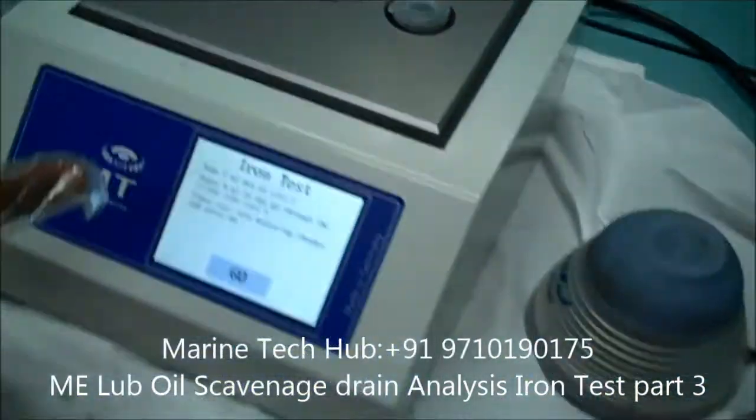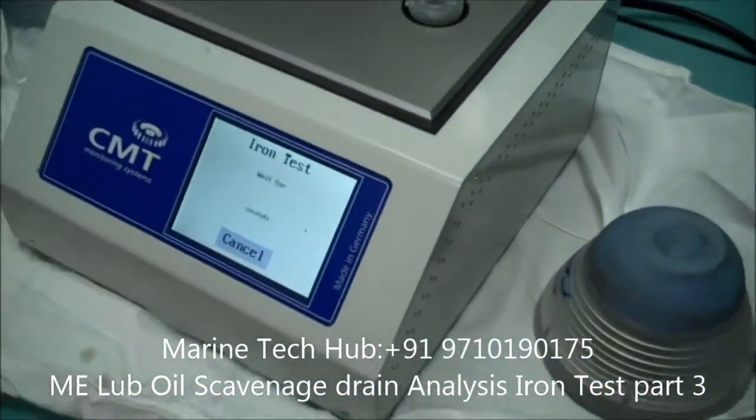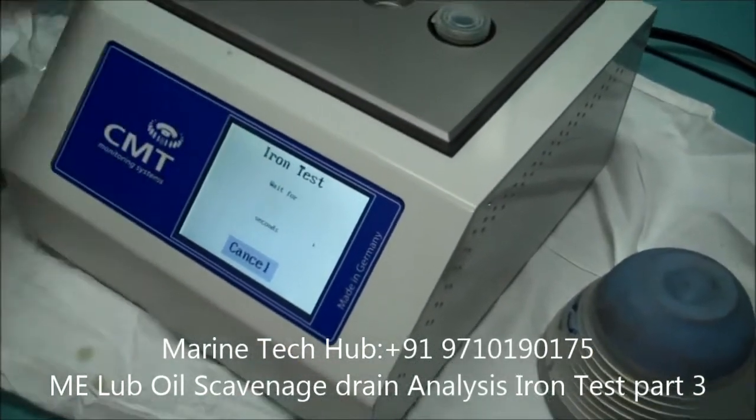Now I am keeping this prepared solution in the measuring chamber. Now I will press go. You have to wait for 45 seconds and you will get the result.